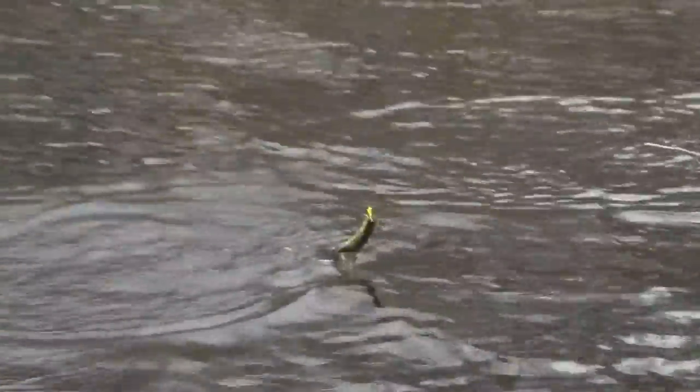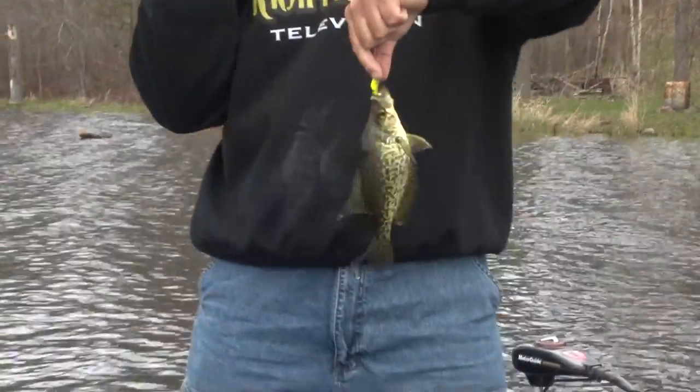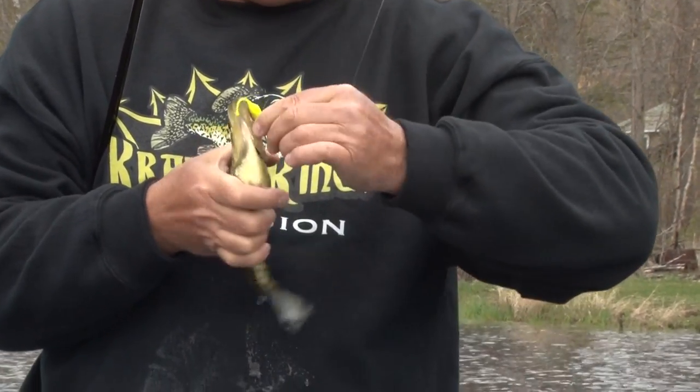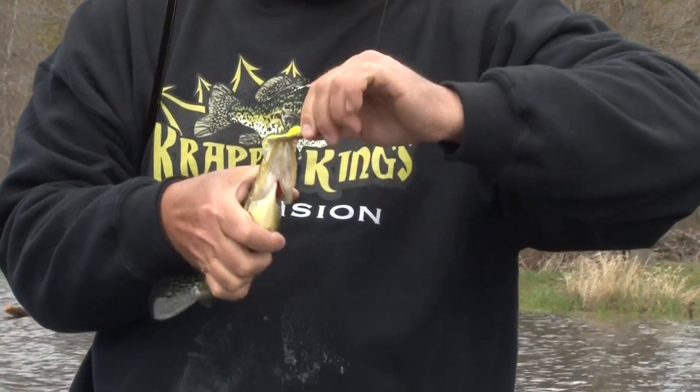That's another option — the shad pull. Make sure you got more of those B&Ms in the boat. You have those five-footers, ultralights, six-footers, the seven-seventy-sixes for throwing floats and everything else.